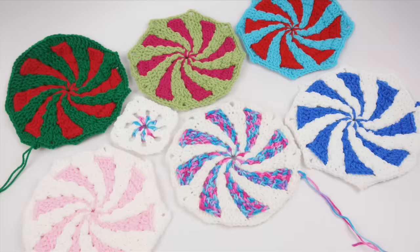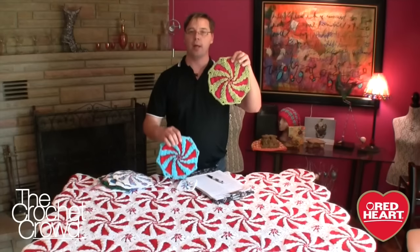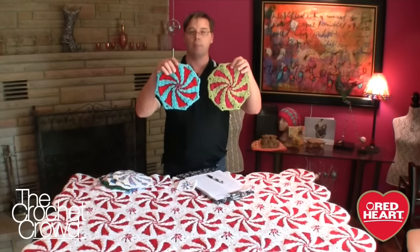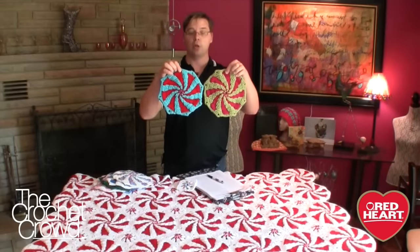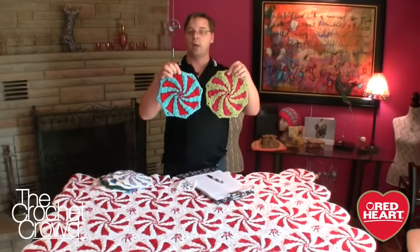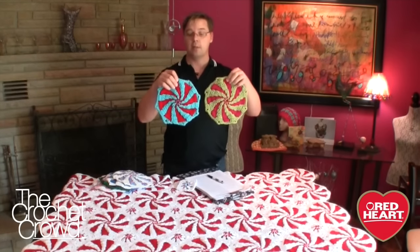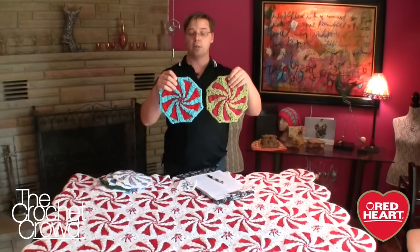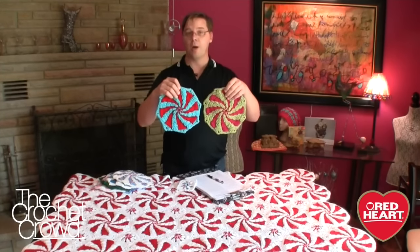Why are there motifs 1 to 6? You really have to look at this afghan — motif number 1 and motif number 2 look similar, but the pink and red (color B) are not in the same position, so when they go together they're not identical. The designer has changed the corner slightly on motifs 3 and 4, and 5 and 6, so that each one of the interior pinwheels falls in a different place to keep the spiraling effect going — that's why there are 6 variations.